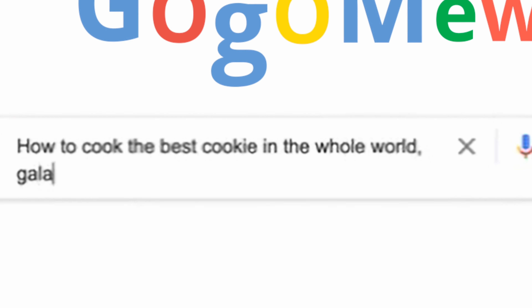How to cook the best pumpkin cookie in the whole world, galaxy, universe, parallel realities, and every dimension known and unknown.